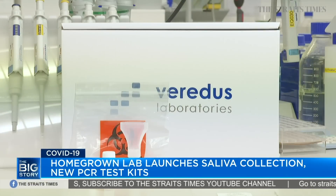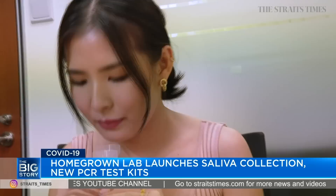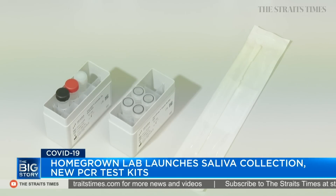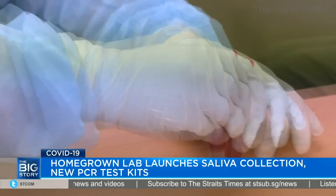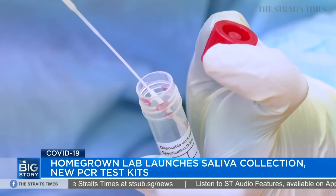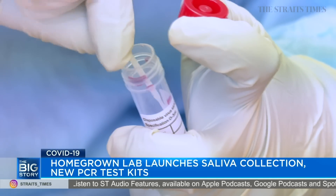According to the company, the saliva collection kit requires the user to spit into a container and can easily be self-administered. It's currently pending approval from the Health Sciences Authority. The company also launched an extraction-free PCR COVID-19 test kit, which it claims shortens the testing workflow. It allows the user to perform the test directly from the swab, cutting the time needed for a complete test down to 90 minutes from around 130 minutes that traditional diagnostic kits require. This kit has obtained provisional authorization from HSA to be used by hospitals and medical clinics for COVID-19 diagnosis.